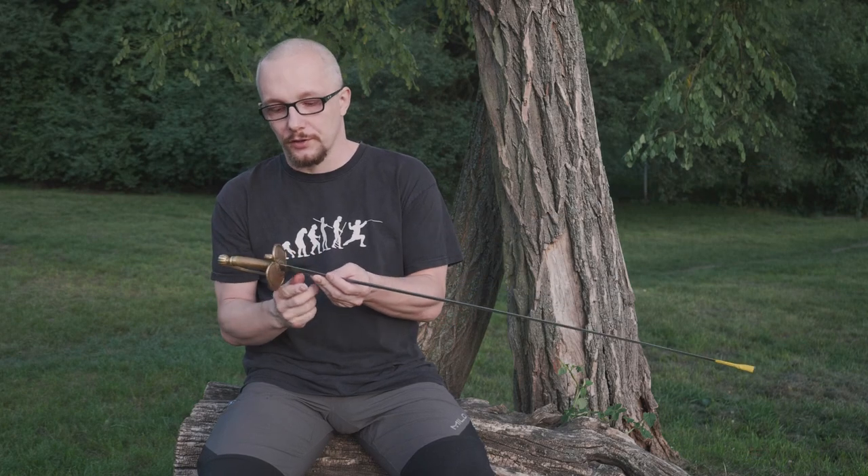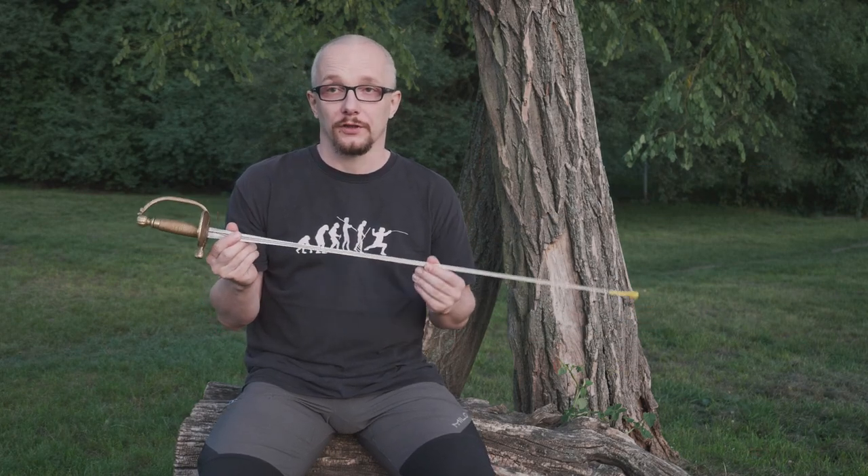Why have we chosen this type of small sword for our competitions? This one has a considerably big guard to cover your hand enough. And from the other point of view, it's small enough to be convenient and considered as a small sword, not a light rapier.